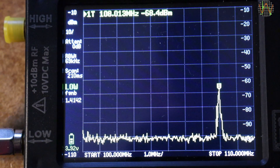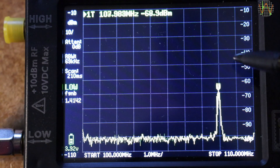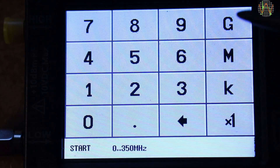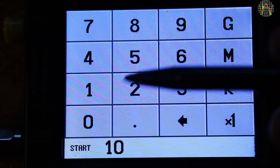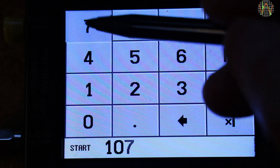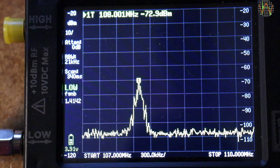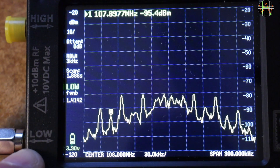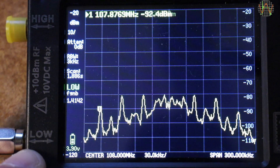The TinySA spectrum analyzer is showing the range from 100 to 110 MHz. The solitary peak at 108 MHz is coming from the FM transmitter. I deliberately connected the TinySA over the air, so to not overload it. The signal from the transmitter with its tiny wire stump for antenna less than half a meter away is just minus 70 dB. Zooming further in by putting 108 MHz in the middle and a span of 300 kHz, we can clearly see the peaks of some sub-carriers.